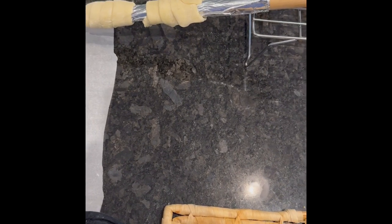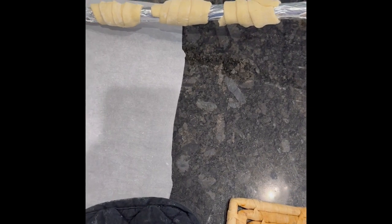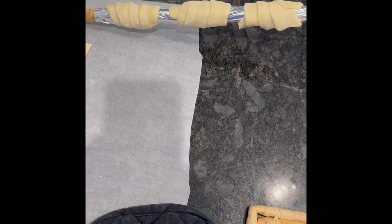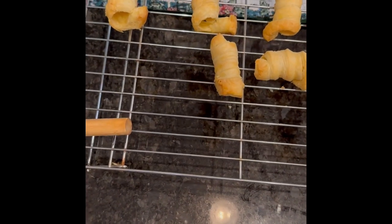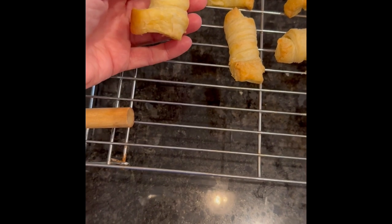I decided to try aluminum foil wrapped around the dowel rod instead of using olive oil spray. I'm going to see how this works. The ones with the olive oil spray look good all around.